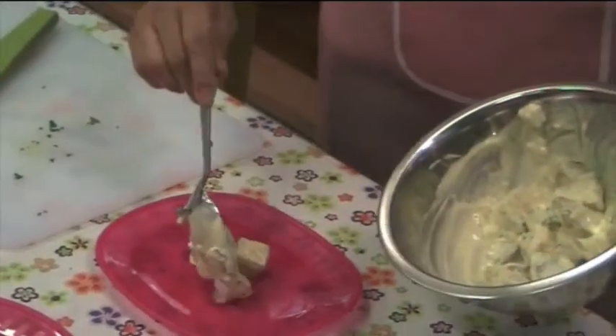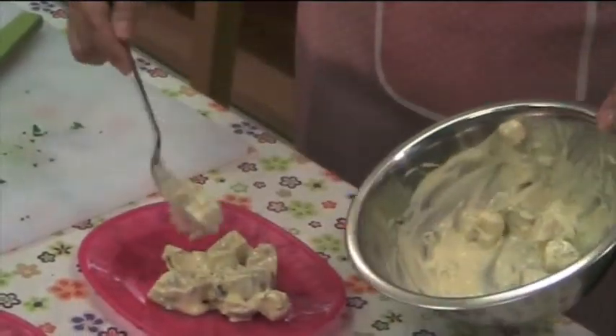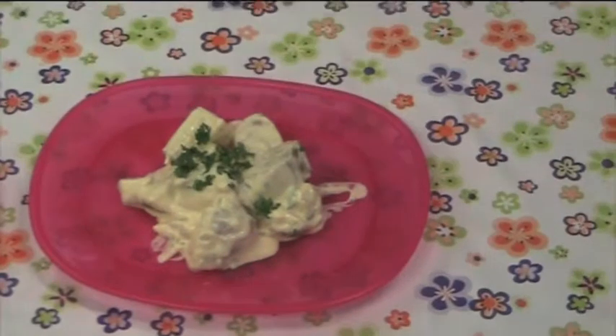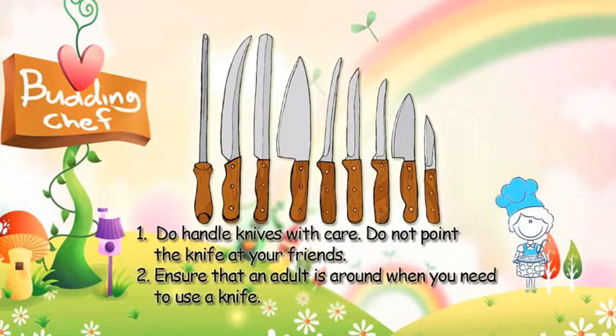Place it in a plate and we can also pop some parsley on top. We'll see you next time.